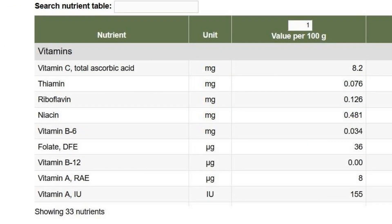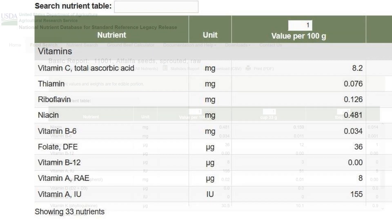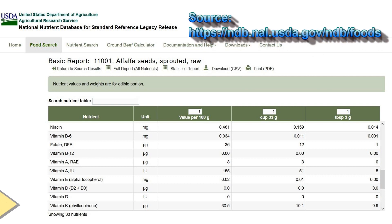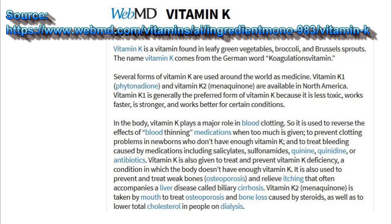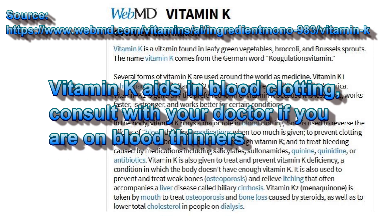You can see vitamin C, thiamine, riboflavin, niacin, B6, folate, vitamin B12, and the list continues — including some 33 nutrients in total. Notably, alfalfa sprouts contain a large amount of vitamin K: 38% of the recommended daily value. Vitamin K aids in blood clotting, builds strong bones, and helps regulate blood calcium levels. A note of caution: if you are taking blood thinners, you should avoid alfalfa or check with your doctor first before eating anything high in vitamin K.